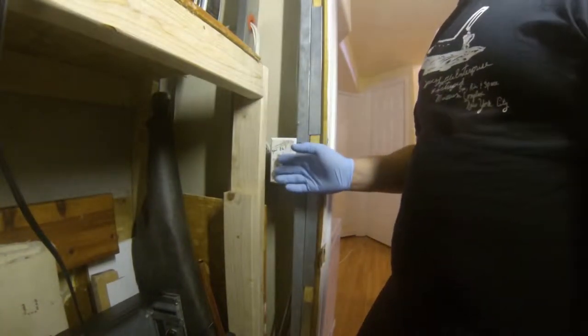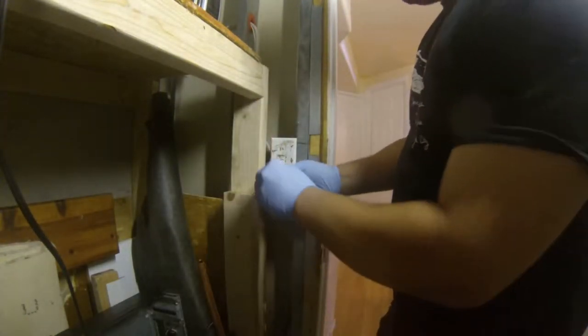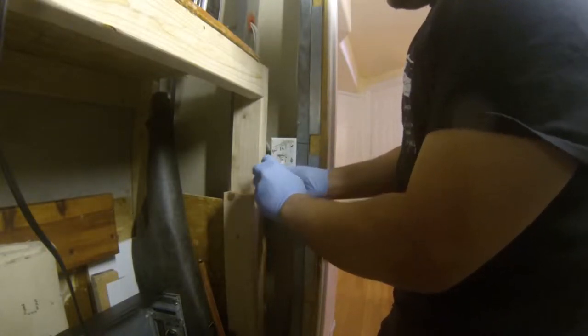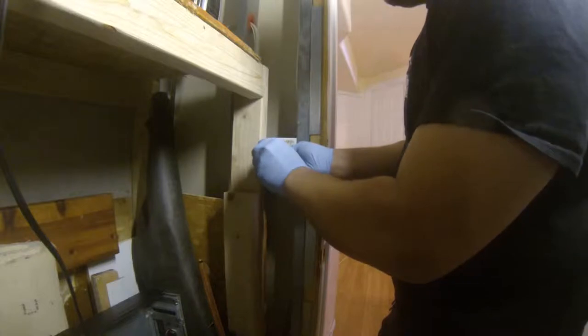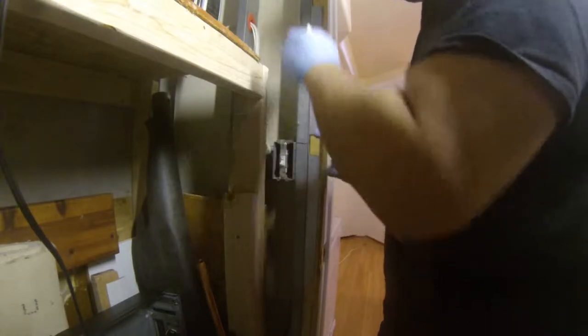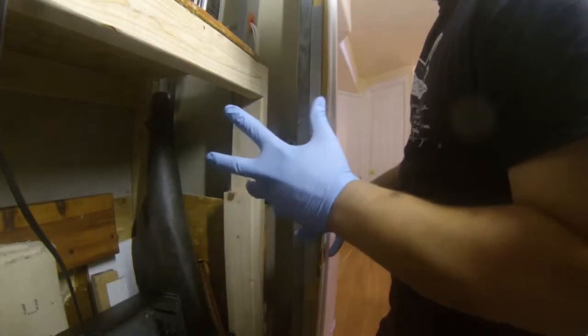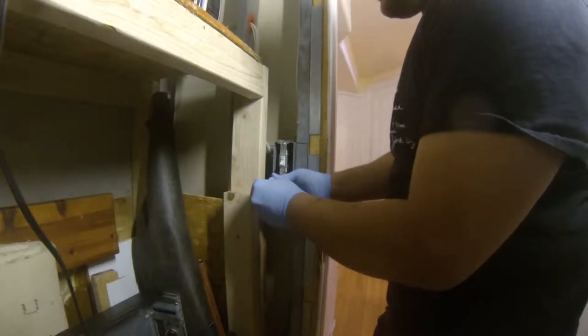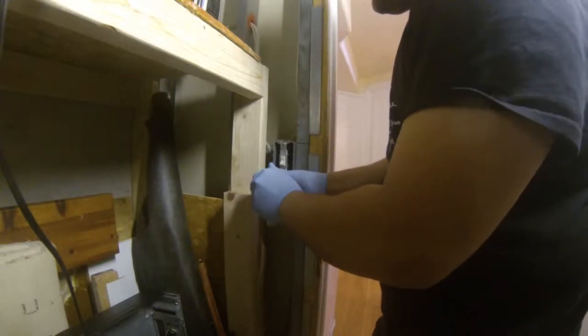Now I'm going to show you how to install it into an actual light switch. This is the single switch for my workroom — on and off. I've got a work light here to keep everything lit. You just need a simple flat head screwdriver for most of the work. First you have to remove the front plate of the light switch, then remove the switch. You'll notice this is live — I'm just wearing some blue nitrile gloves; they're enough to stop 120 volts so I won't get shocked.